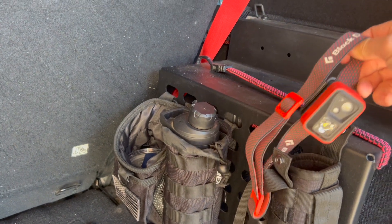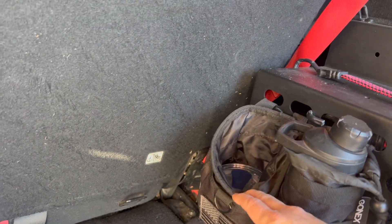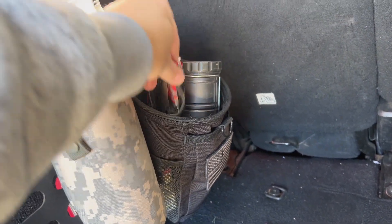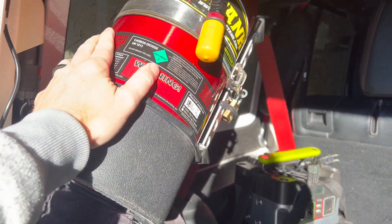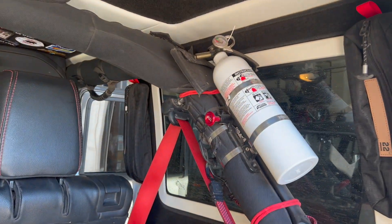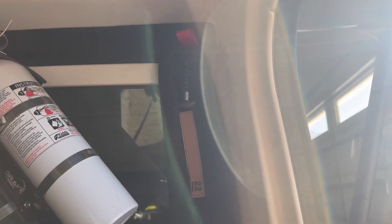Inside I also have headlamps, water bottles, a mug with hot chocolate, extra batteries, bear spray, lights, hand warmers, my Goal Zero battery charger, my power tank, a machete, a fire extinguisher, a hatchet, and a number of Step 22 bags with a variety of things in them.